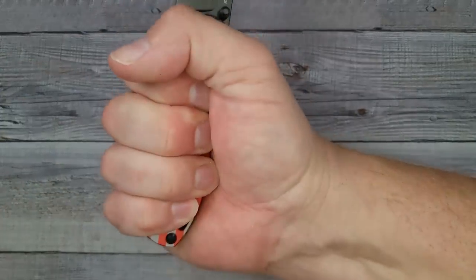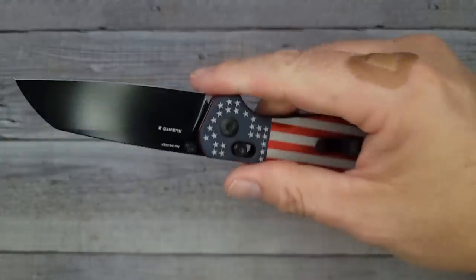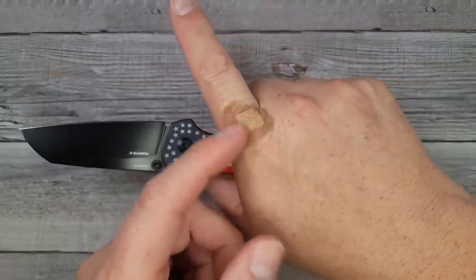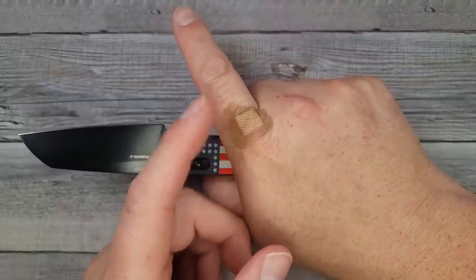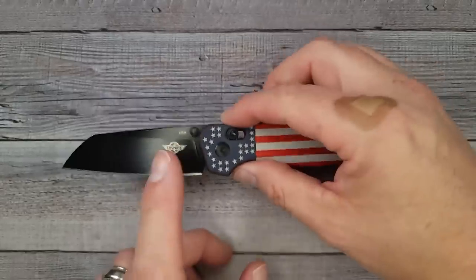It fits my large-width hand just right; if you have an extra large hand it might be a tad small. Because it doesn't have a flipper, when you walk through doorways don't fling your arms around like an ape — you might catch it on the door jamb, and door jambs are tougher than skin.